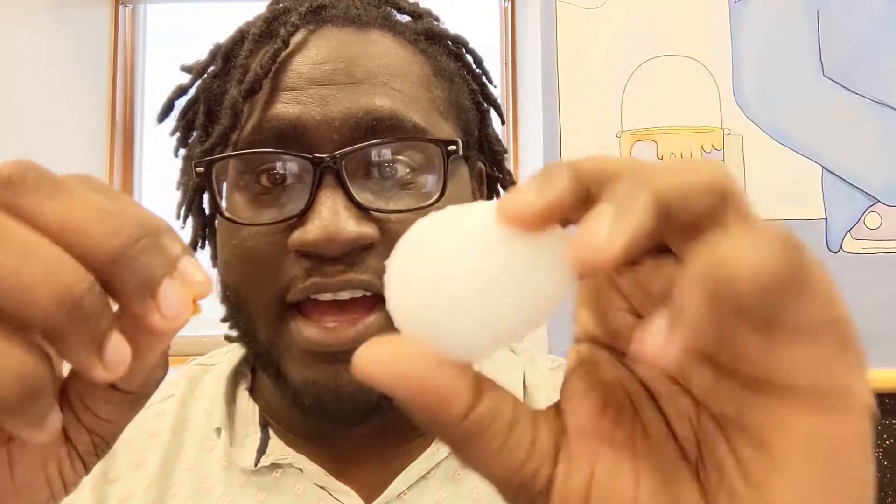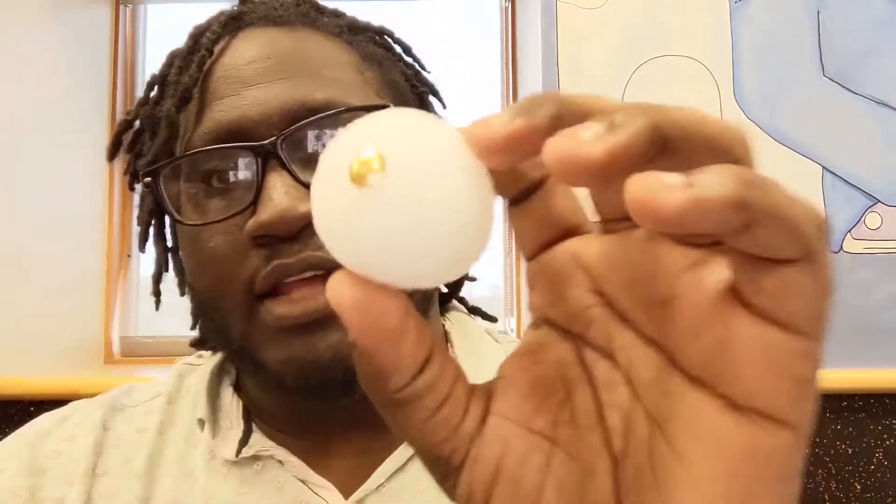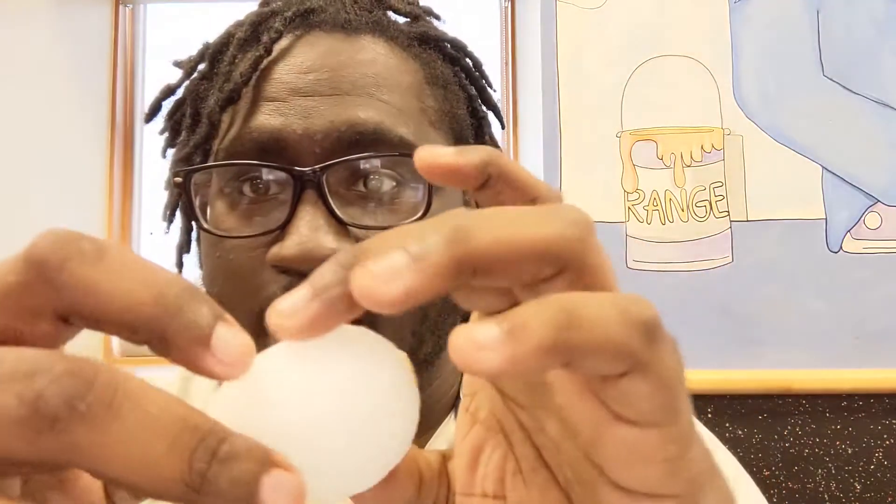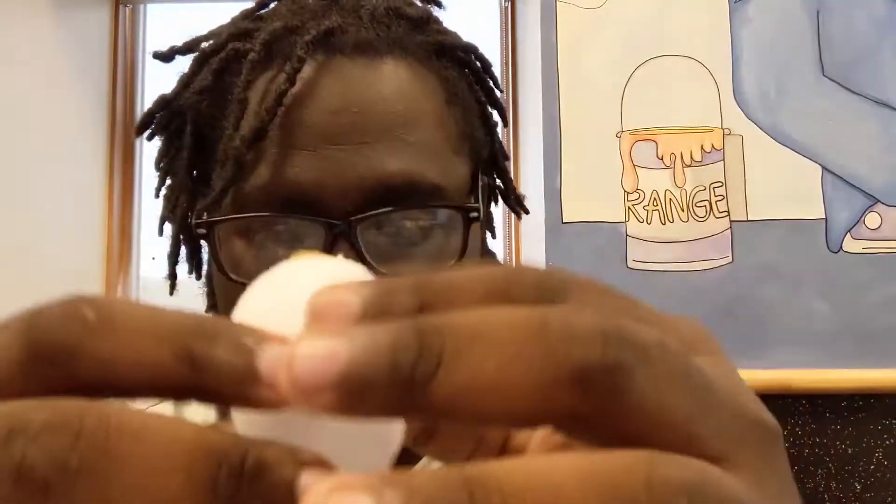To start, you'll take one tack and put it at the bottom of your egg, like this. You'll start there — we're going to spiral around towards the top, putting the final piece at the top. As you're doing this, know it will take some time, but you want to make sure it's pushed in there. As you're doing it, you're going to overlap like this, and this is so the tacks don't fall out.